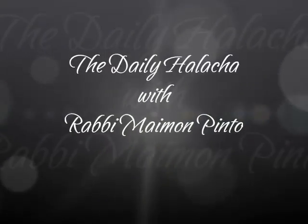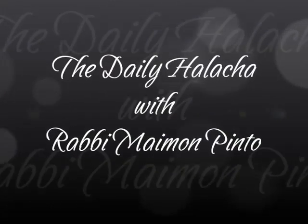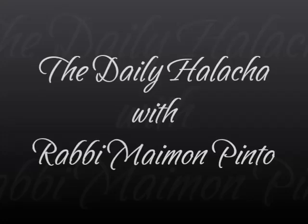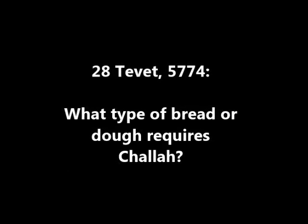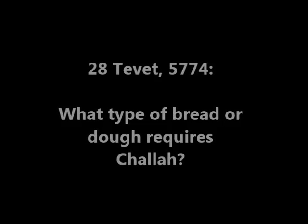Today we're continuing the daily Halacha, the Hilchot Hafrashat Chala. A dough that has the weight of flour demanded from it must have Chala separated, even though the dough itself will be used for different breads or different cakes which will not separately have the exact weight. Nevertheless, one has to separate the Chala.